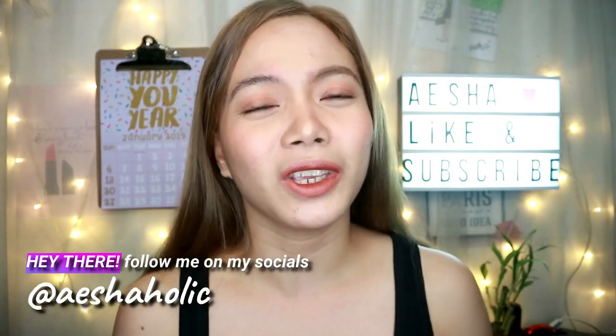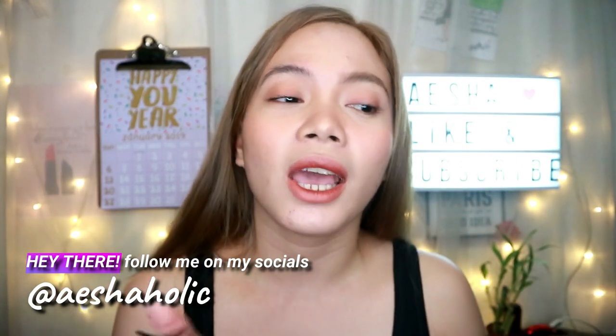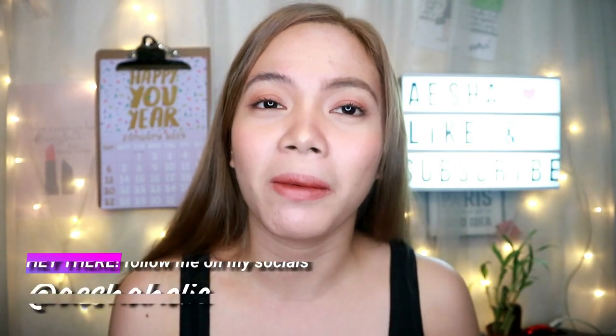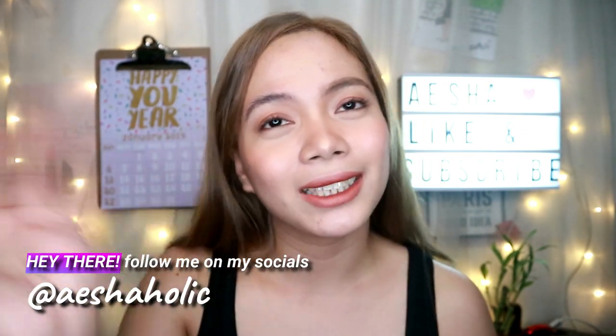That's it for today's video! Thank you so much for watching — give it a thumbs up and subscribe to my channel if you haven't yet. Click the bell button beside the subscribe button so you get notified whenever I upload a new video. I'll see you around, bye!